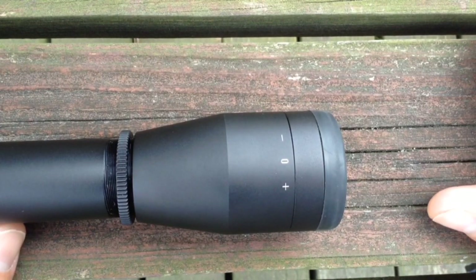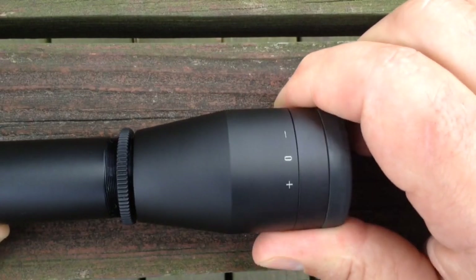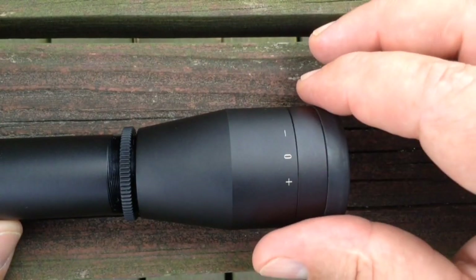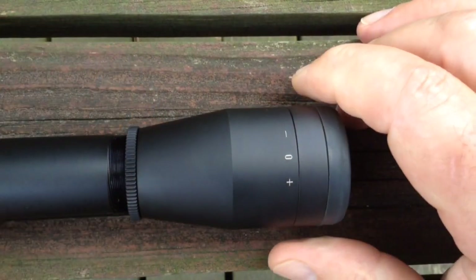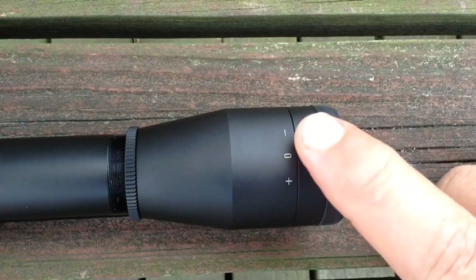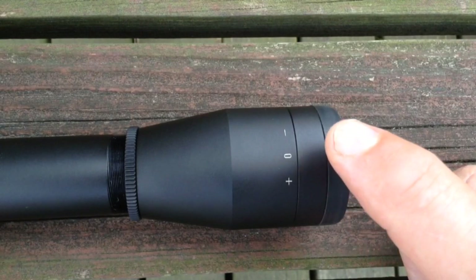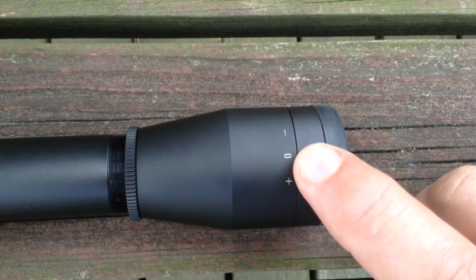Each one is going to be a little bit different from scope to scope. Every scope is going to have some type of way to focus the eyepiece — whether it's the European type that threads really fast in and out, or the type like this that has a locking ring so once you get it to where you want it, you can lock it. But the function of the eyepiece is only to focus the crosshair. That's all it does.